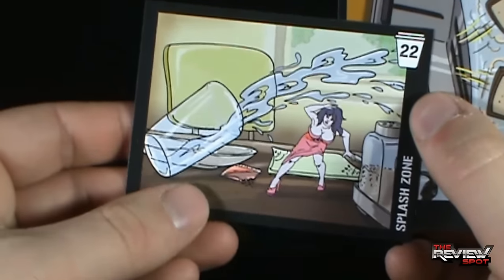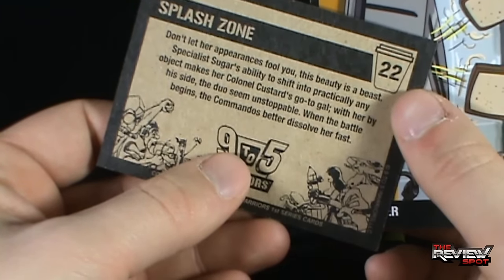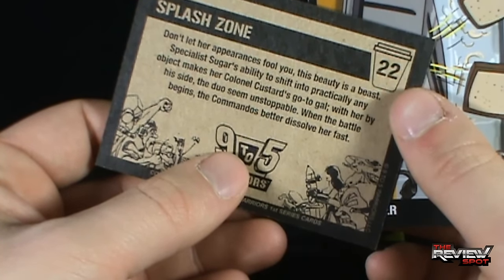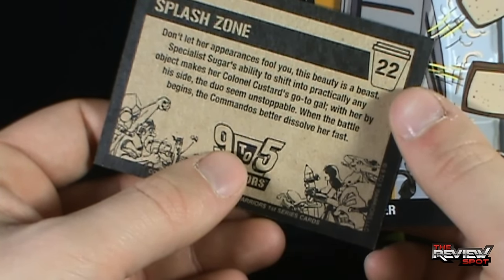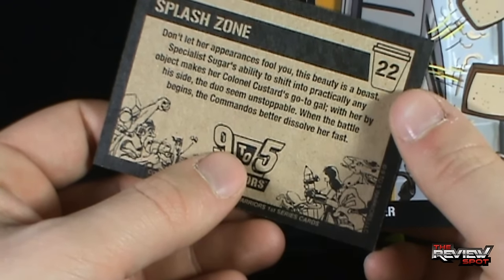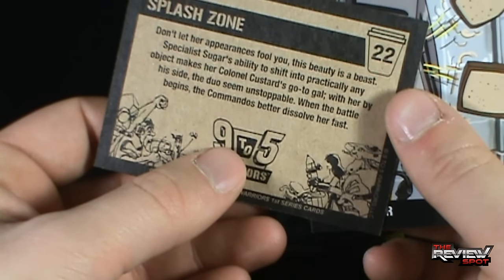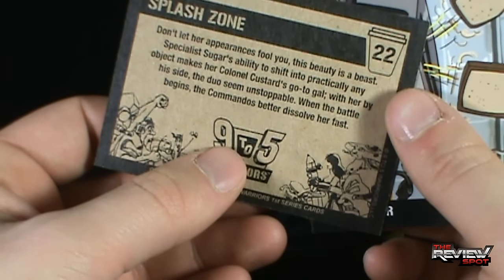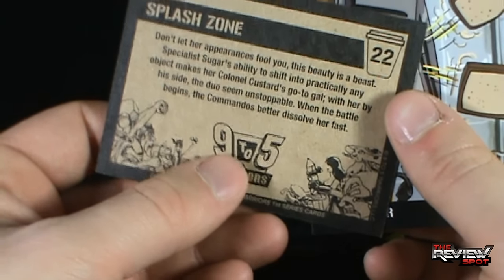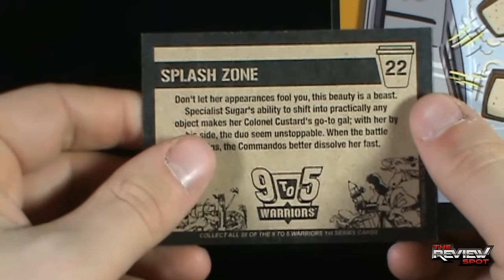We've got Splash Zone. 'Don't let her appearances fool you - this beauty is a beast. Specialist Sugar's ability to shift into practically any objects makes her Colonel Custard's go-to gal. With her by his side, the duo seem unstoppable. When the battle begins, the commandos better dissolve her fast.' Tip of my hat to you. Well played.